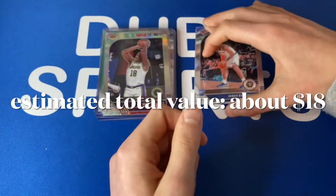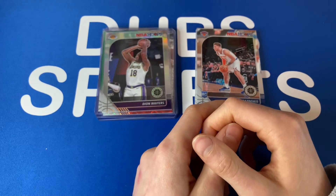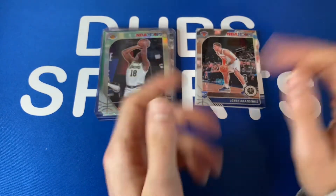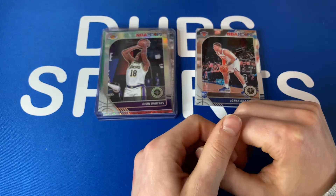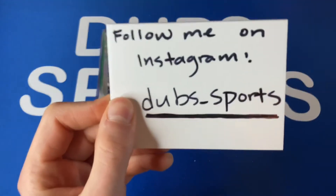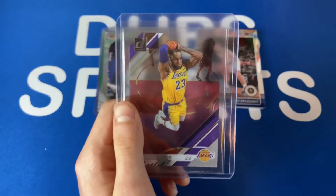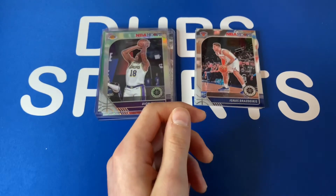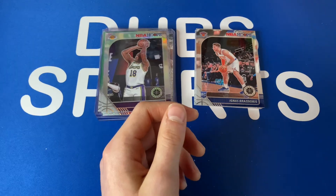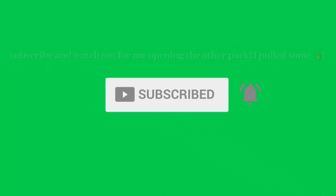Thank you guys so much for watching. If you haven't already, hit that subscribe button, hit that like button. Comment down below what you think of this set — I absolutely love it. I can't believe we hit an auto, that's just crazy. Follow me on Instagram and comment down below what you think of my pickups and my pack. Thank you guys so much, I'll see you in the next one — have a great day, bye guys!